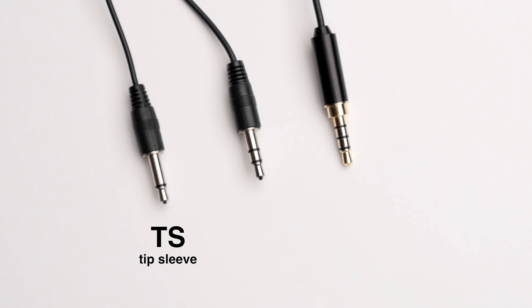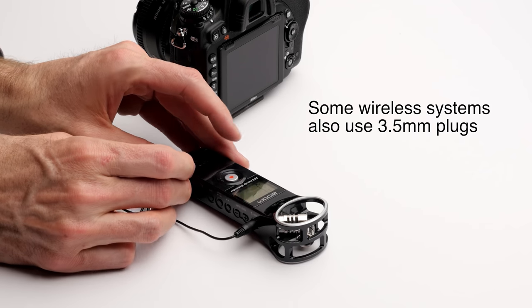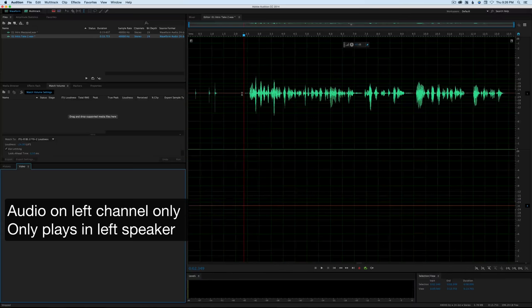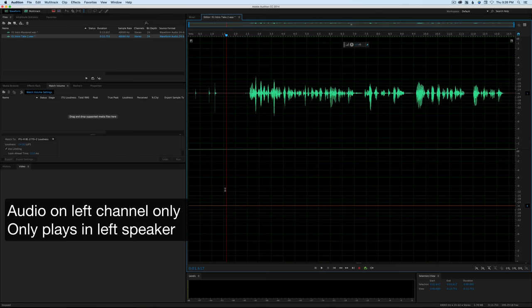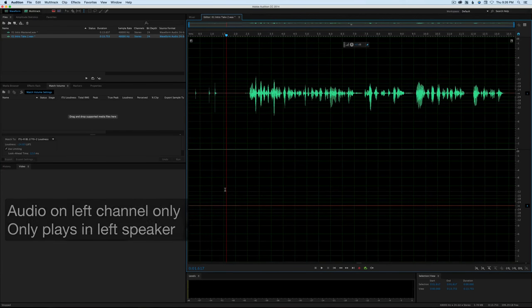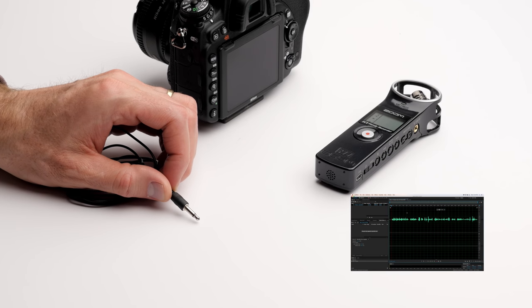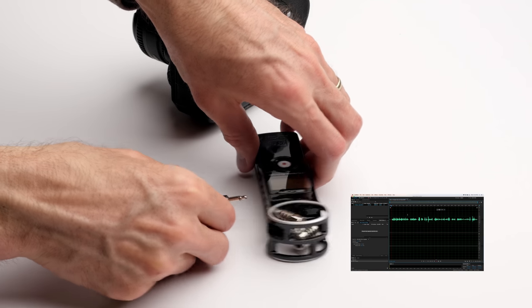First are TS 3.5 millimeter plugs. These are meant for recording into a camera or an audio recorder. They record to one channel on a stereo recorder or camera, meaning sound will only come out of one speaker — usually the left speaker. That's not necessarily a problem; you can fix that in editing. On the plus side, relative to mics that record to both channels, these tend to be a little bit more sensitive — not in 100% of cases, but oftentimes.